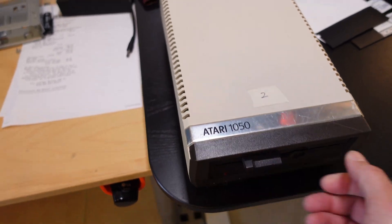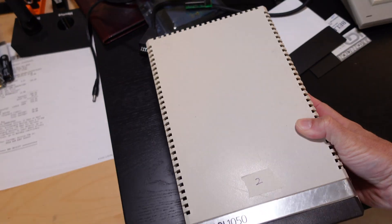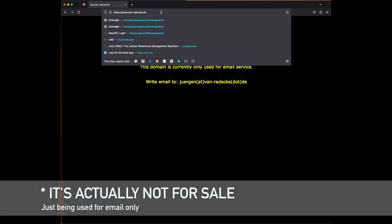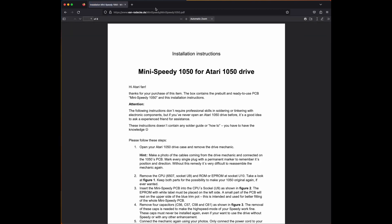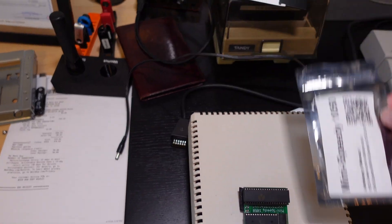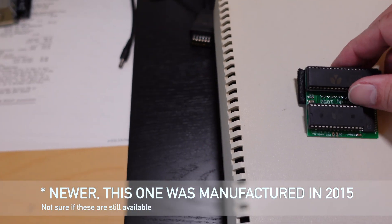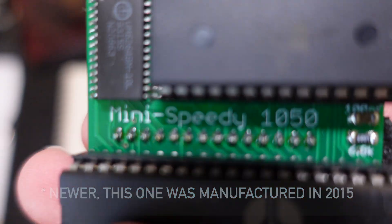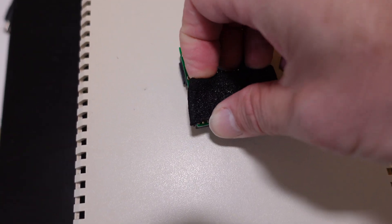Hey, what's up guys, we're back with another video. Today I've got an Atari 1050 that was sent to me by one of the viewers, and he's asked me to perform an upgrade called the Mini Speedy. The website for this product shows the domain as being for sale, but you can still find the PDF documentation. The Mini Speedy is a new board that mounts inside the 1050 drive, replacing the internal 6507 CPU and stock ROM with newer code and routines to get better performance out of your 1050 drive.